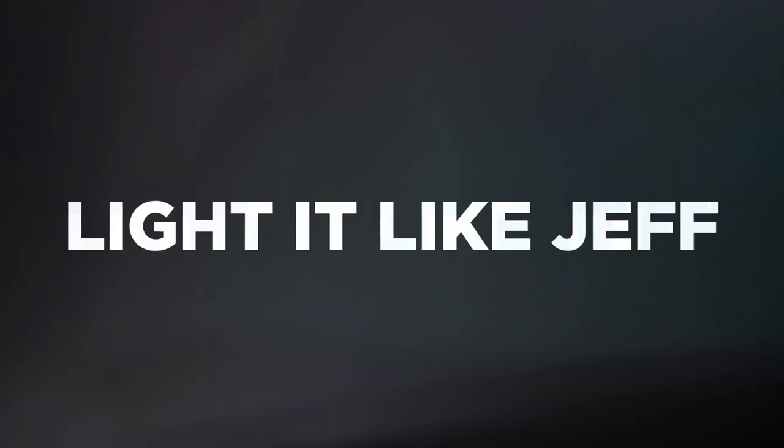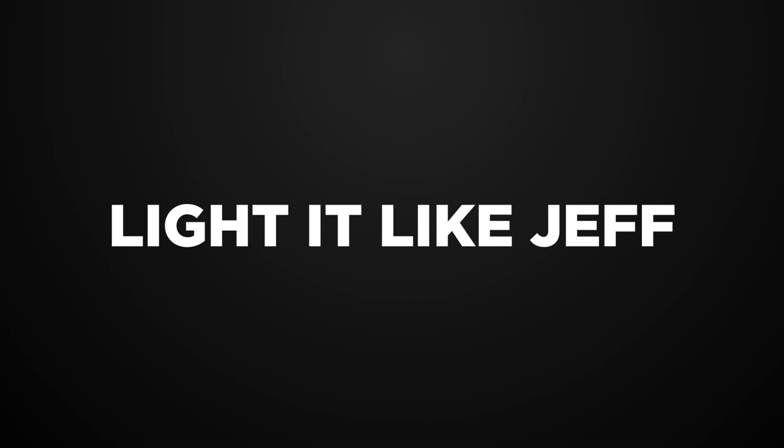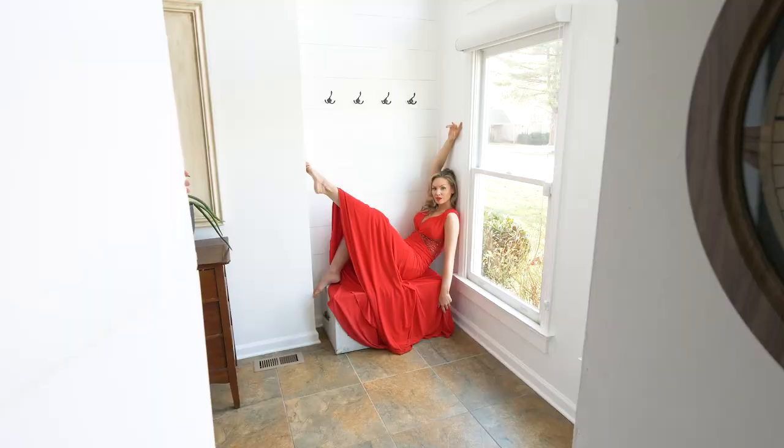Right now we're just using natural light. It's a pretty overcast day today, so I've just got some light coming in from the window. But when I didn't have the V-Flat in there, there was a bit of shadow on the right side of her face. So what I did was I just brought a V-Flat in.